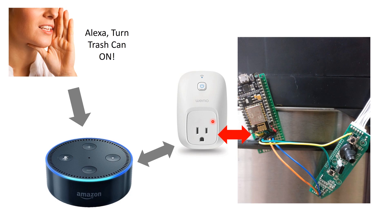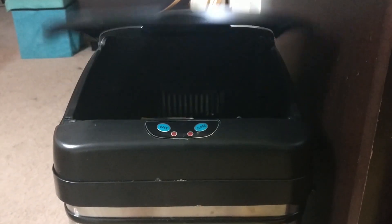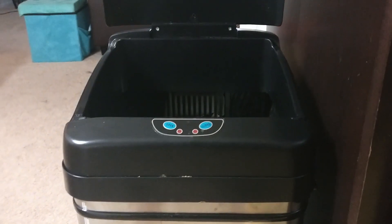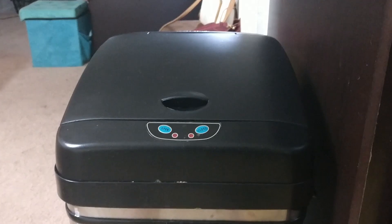Here you go — go ahead and see what I did. Alexa, turn on trash can. Okay. Alexa, turn off trash can. Okay.